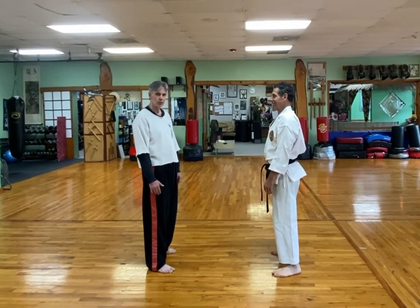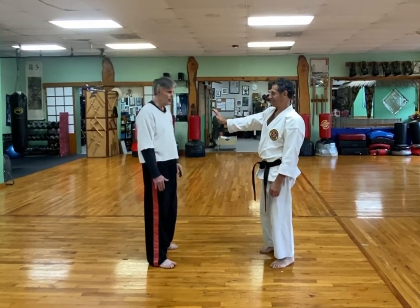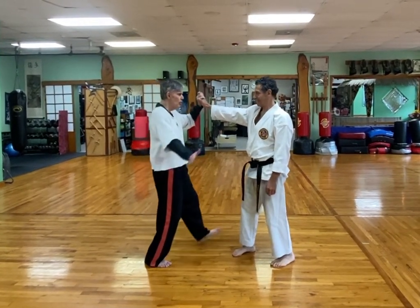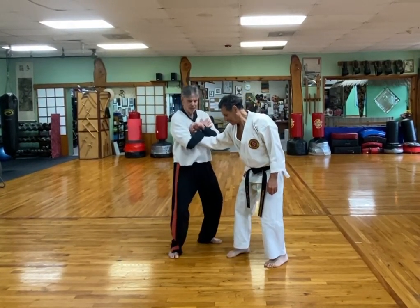Okay, this is the push grab punch drill. He's going to push right, then grab left, and then punch right. First one is a high five — Nahachi shoulder slap into the push defense and then turn.